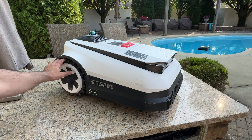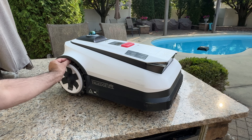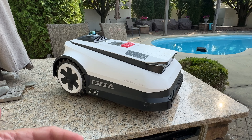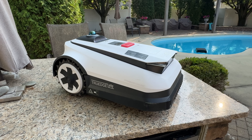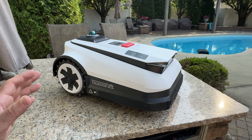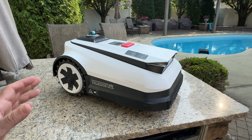It has rugged spiky tires in the back and simpler tires in the front — I'm curious about that design choice. From a spec perspective, let me give you some really compelling specs on why you'd want to consider a product like this.